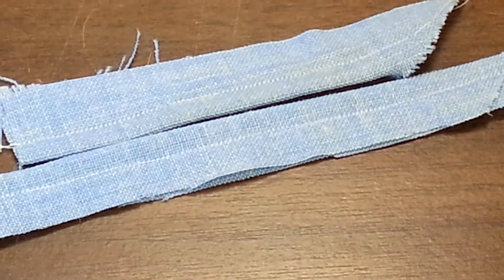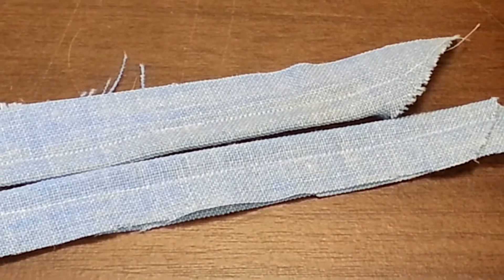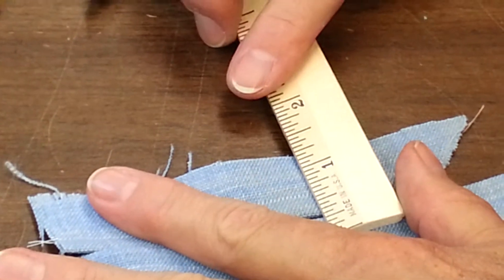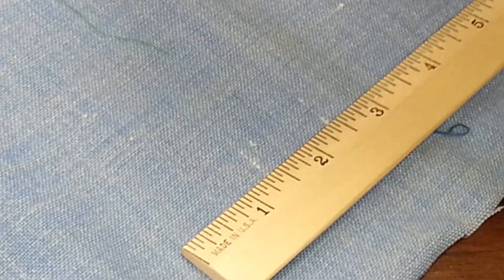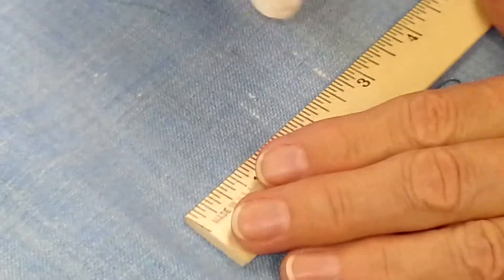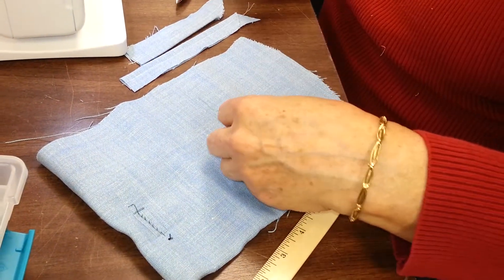Now I'm going to take a little piece of muslin again because it's lightweight. We want a hole that is at least about three-quarters of an inch wide and whatever length we want to make it. Let's draw our guidelines on here. You're measuring the distance of the hole by the button, not by the lips. I would measure it by the button and then adjust the lip size to the button.